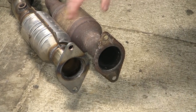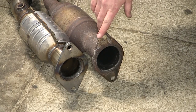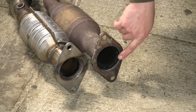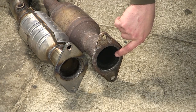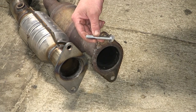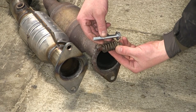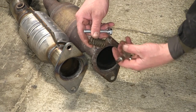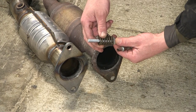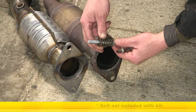Now with our exhaust down we can slide it back making room for the new converter. Before we install the new converter, let's compare them side by side. The old converter has more of a coned flange than the new one, so we're going to have to replace the bolt — going with a longer bolt than the original and just reusing the spring. This is a 10-millimeter with a 1.25 thread, 75 millimeters long.